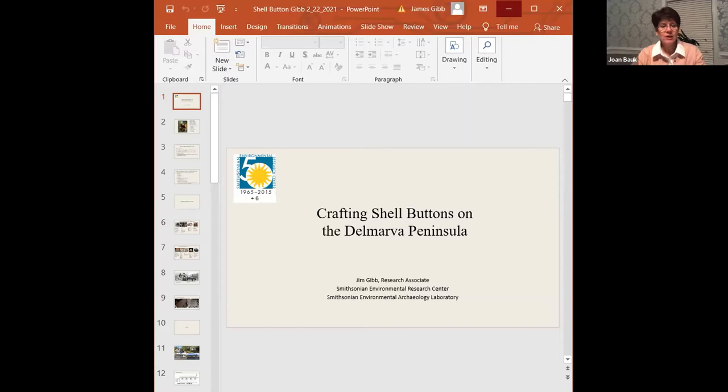Good evening, everyone. I'd like to welcome you to tonight's program. We have Dr. James Gibb with us, and he's going to be presenting the program Crafting Shell Buttons on the Delmarva Peninsula. Jim is the owner of Jim Archaeological Consulting in Annapolis, and Jim volunteers for the Smithsonian Environmental Research Center in Edgewater, Maryland. He is joining us to share his expertise with us again this evening, and I'd like to welcome him. With that, we'll go ahead and get started.